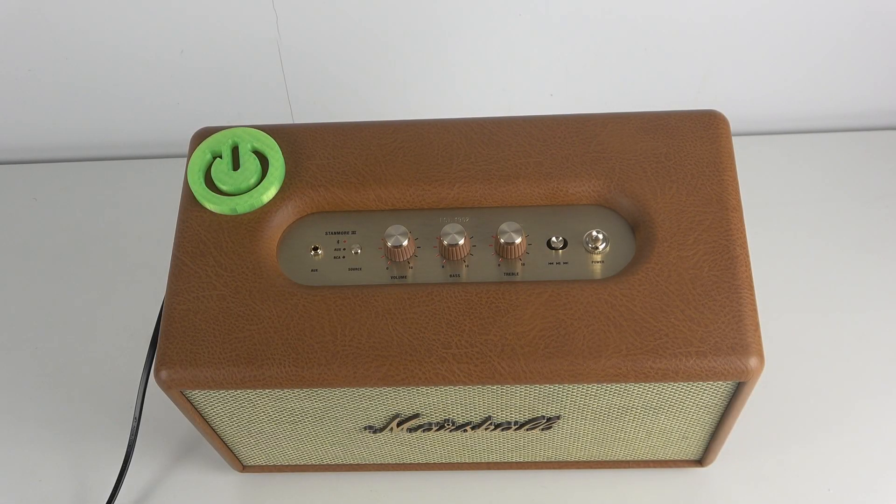Hello, in front of me I've got Marshall Stanmore 3. In this video I'll show you how to enable Bluetooth pairing mode.